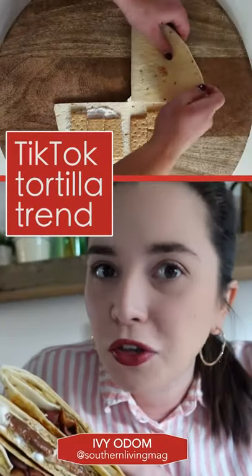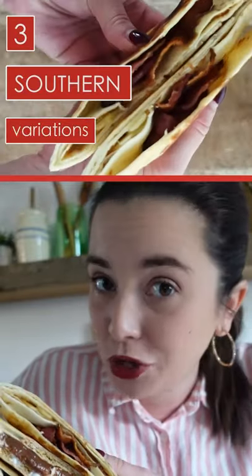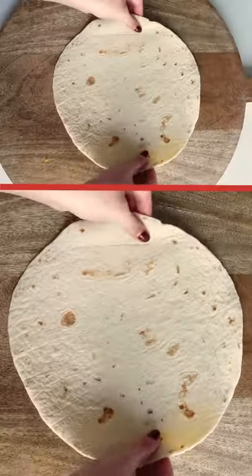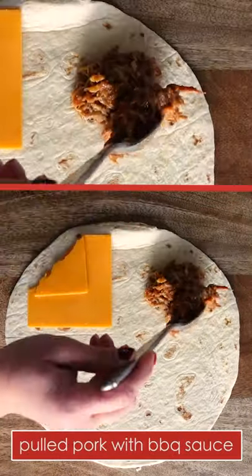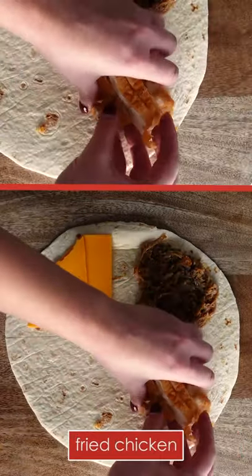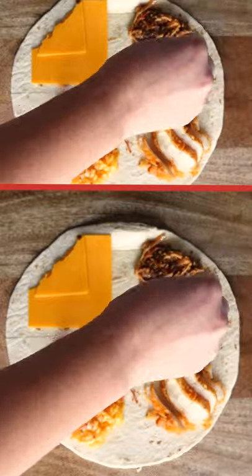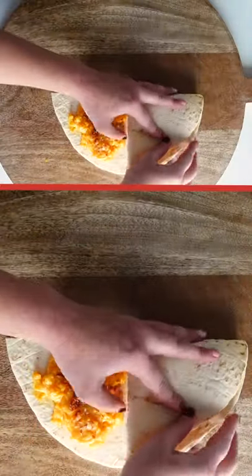Y'all know the tortilla trend — well, these three Southern variations are ones you have to try. For this particular version, cut the tortilla as normal, then add in a slice of cheddar, pulled pork and barbecue sauce, sliced fried chicken, and then to really take it over the top, mac and cheese.